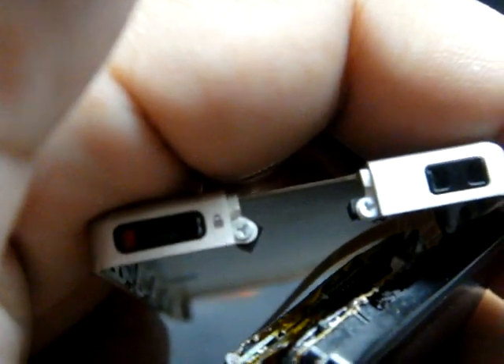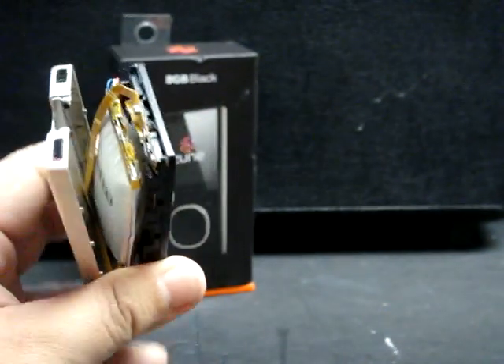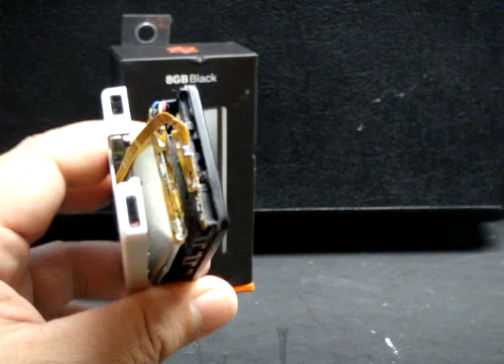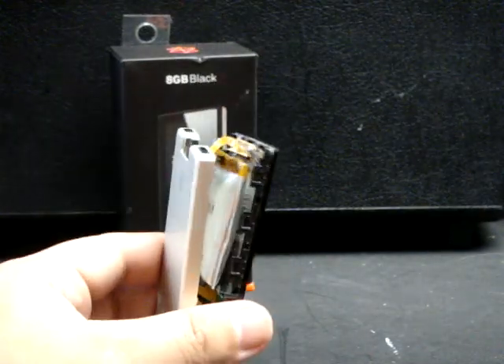They're held on with Microsoft proprietary screws. Moral of the story is: don't overcharge your LiPo batteries. Make sure you have overcharge protection on them, otherwise this is bound to happen. This is Savage Jim, out.